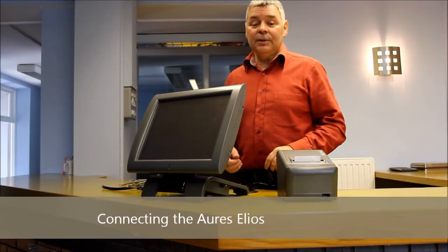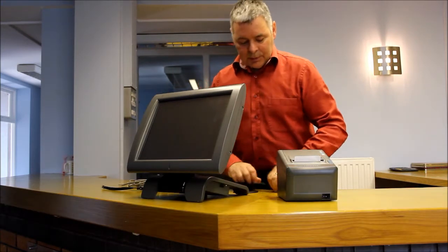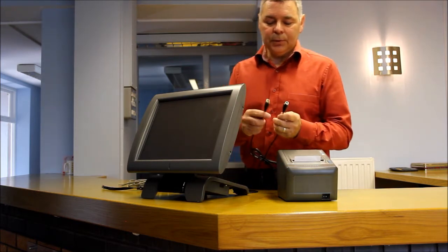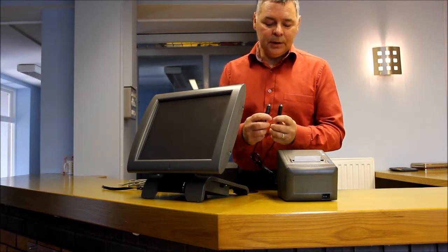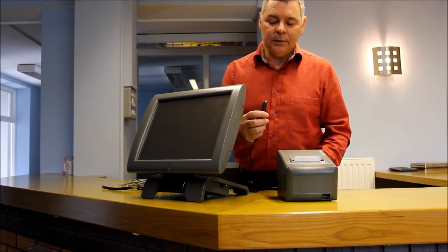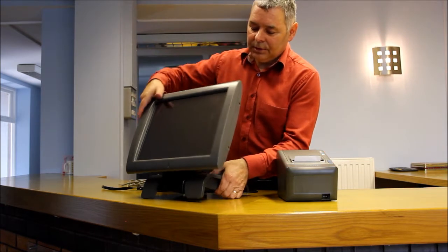The RS Elios TIL has got to be one of the easiest TILs to connect up. There are two power cables: one for the printer and one for the TIL. Both have a similar end, but the printer one has a 3-pin power supply and the TIL one has a 4-pin power supply. So doing the TIL first,